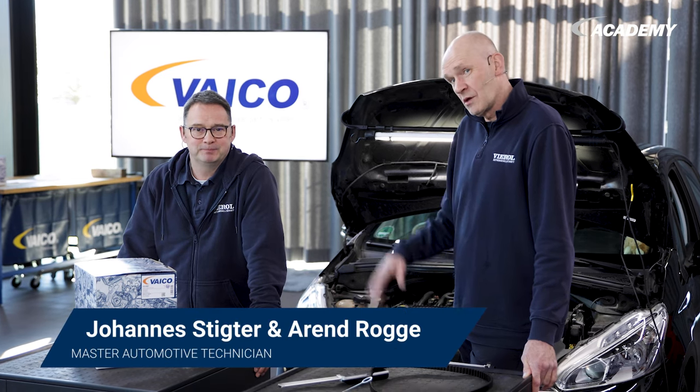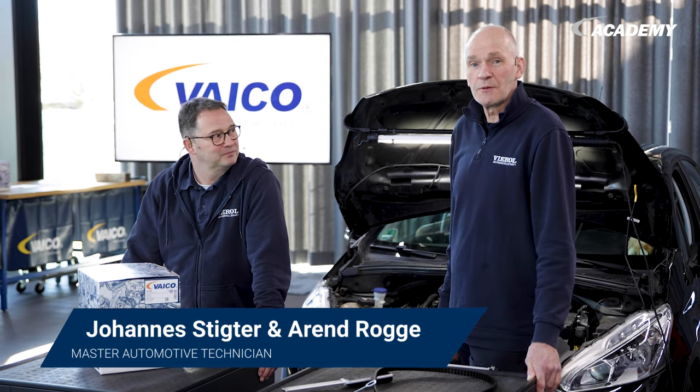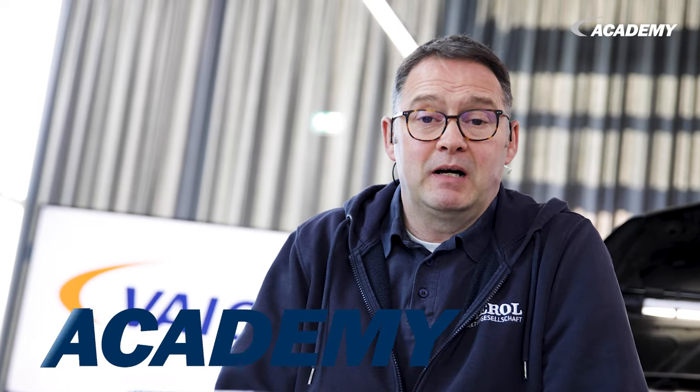Hello from Oldenburg. Today we want to revisit the topic of engine control with you. It's about wet timing belts. We also have a question: what does this hook have to do with it?